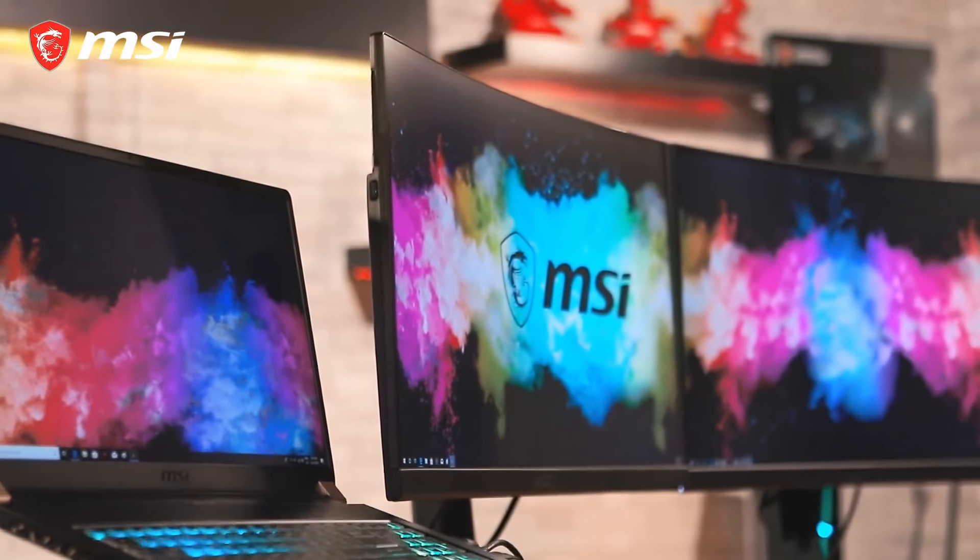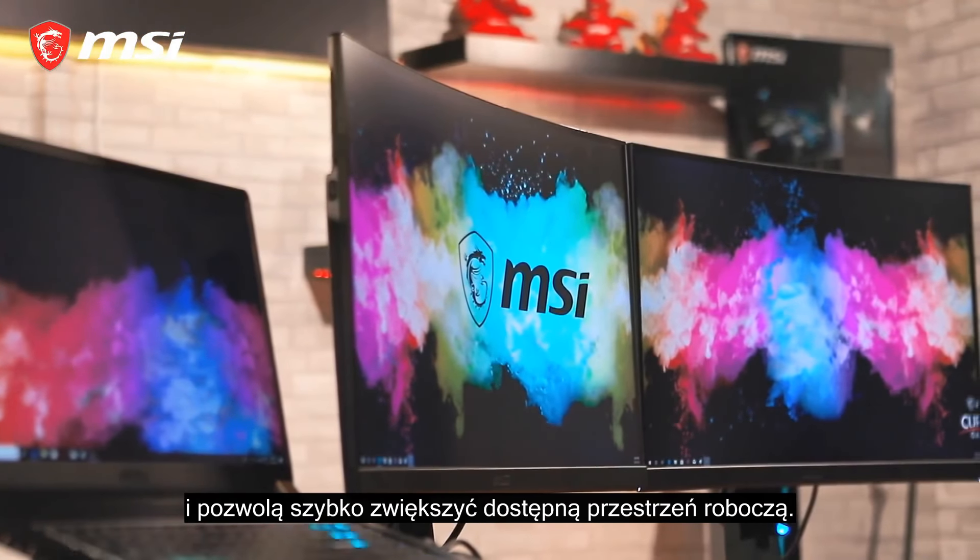Before we start, be sure to check if your graphics card supports multiple monitors. You can check it on the official website for the specifications.